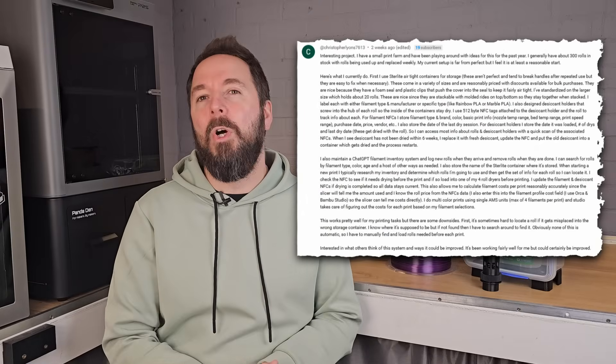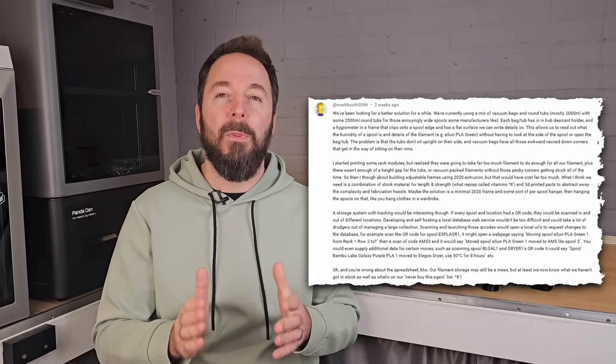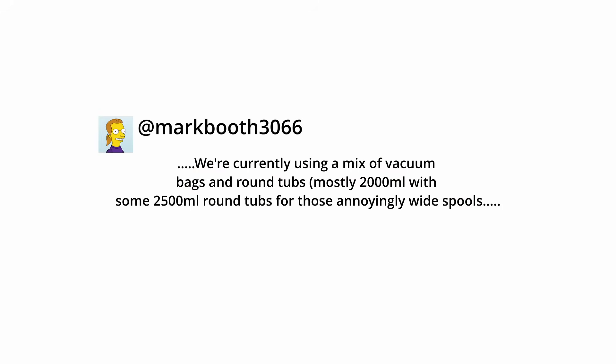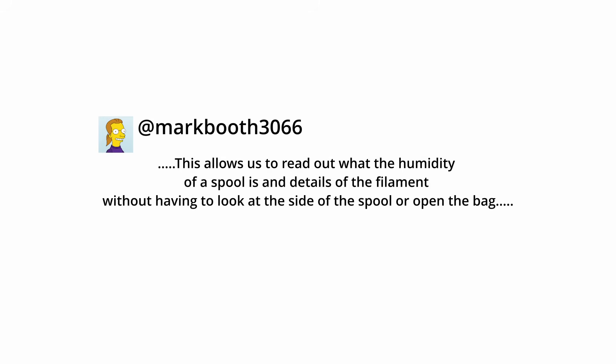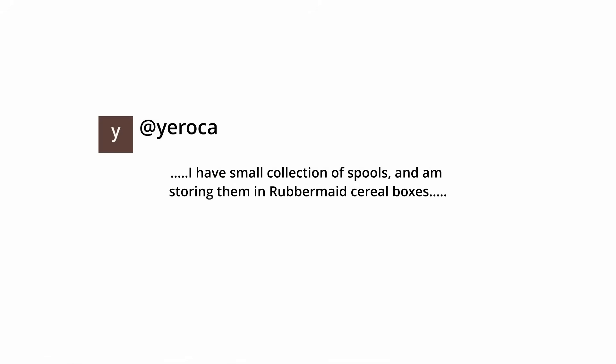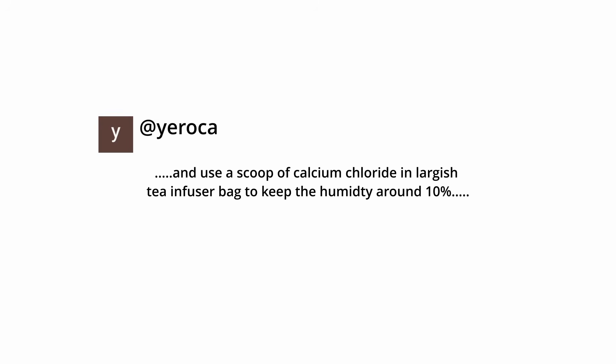I had some very long and detailed comments which I really appreciate. One that stood out was from markbooth3066, who said: 'We're currently using a mix of vacuum bags and round tubs — mostly 2000ml with some 2500ml round tubs for those annoyingly wide spools. Each bag or tub has a desiccant holder and hygrometer frame, which allows us to read humidity without opening the bag.'